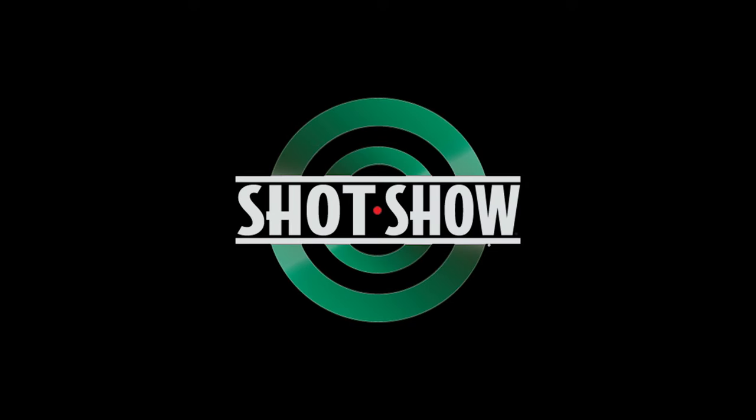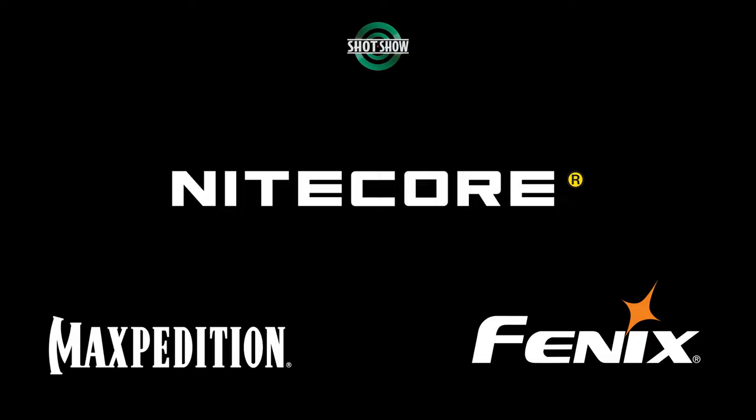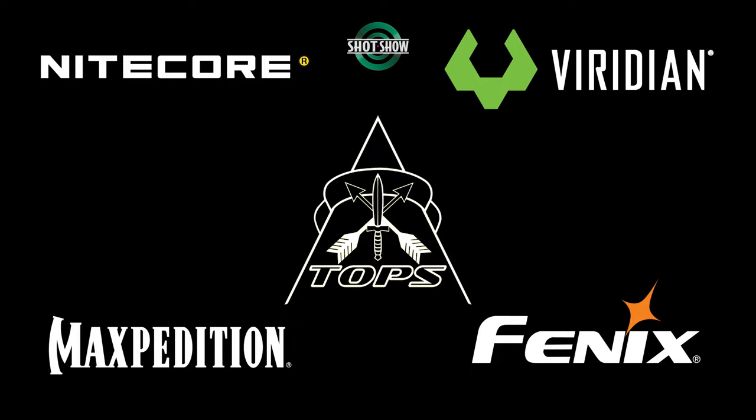Now, before we get too far, I would like to say thank you very much to my SHOT Show 2024 sponsors: Maxpedition, Phoenix, Nightcore, Viridian Weapon Technologies, Topps Knives, and Magna Lens.